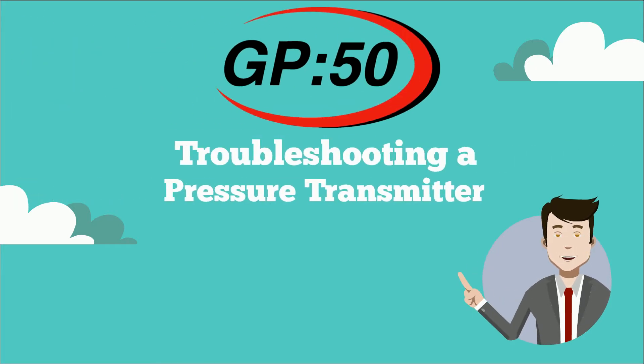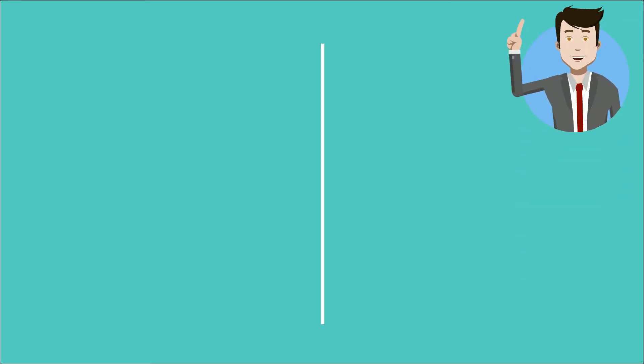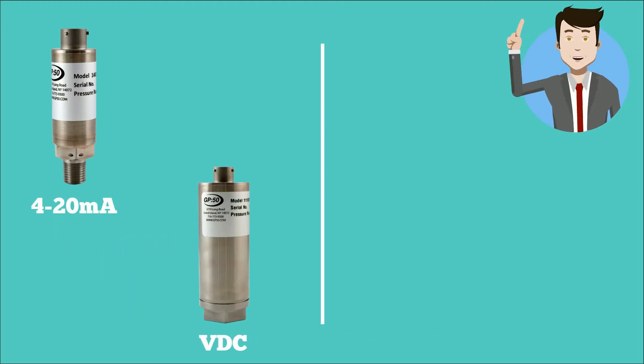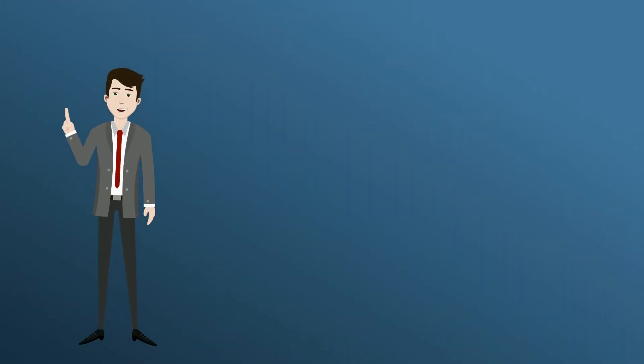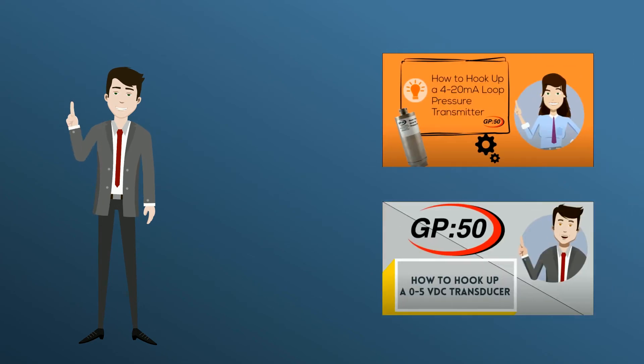Hello and welcome to a GP50 guide to troubleshooting your pressure transmitter. This troubleshooting procedure will assume a basic understanding of how to hook up a 4-20 milliamp current loop or VDC output device with a power supply and multimeter. If you are not familiar with these procedures, please check out our YouTube videos on how to hook up a 4-20 milliamp or 0-5 VDC transmitter.